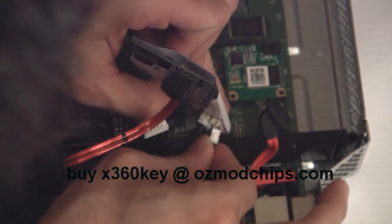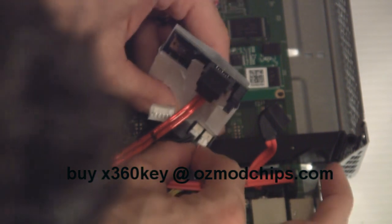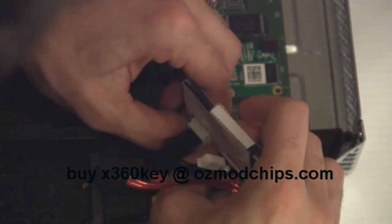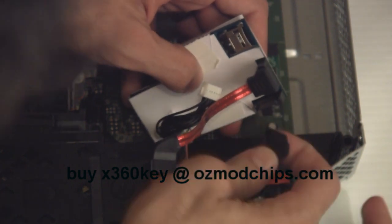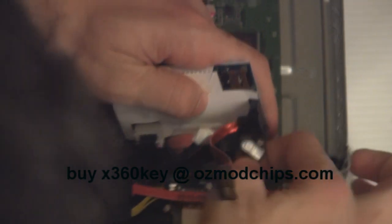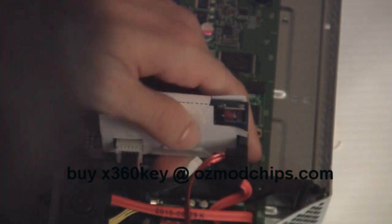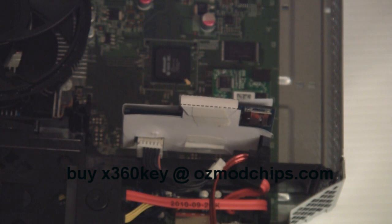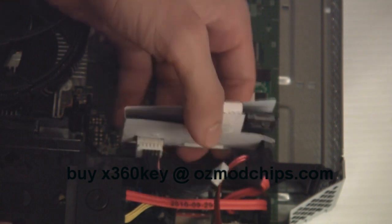Just make sure it's the right way around — hopefully you can see this in the video. Push it with your nails on both sides at the same time; that's the easiest way to do it. Make sure this is the right way and plug that in. As I said, this is probably the hardest part of the whole installation on fat or slim — it's very tight.